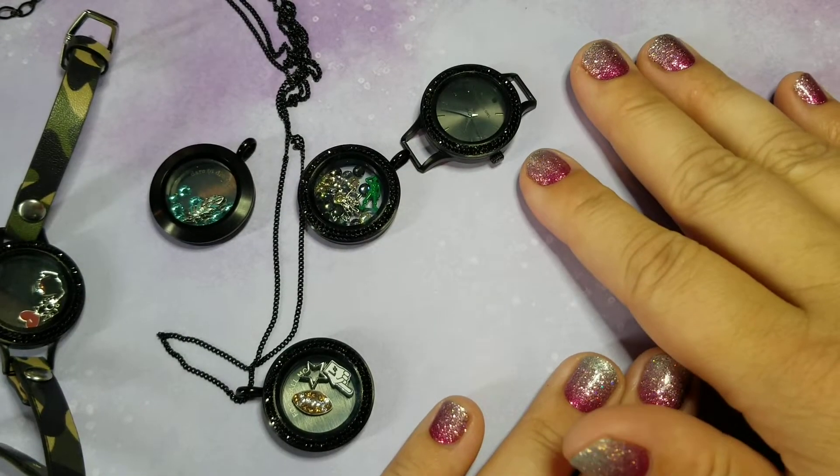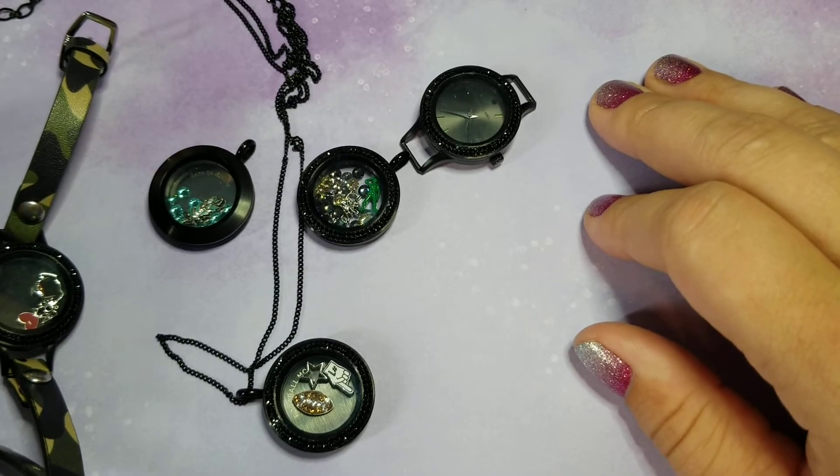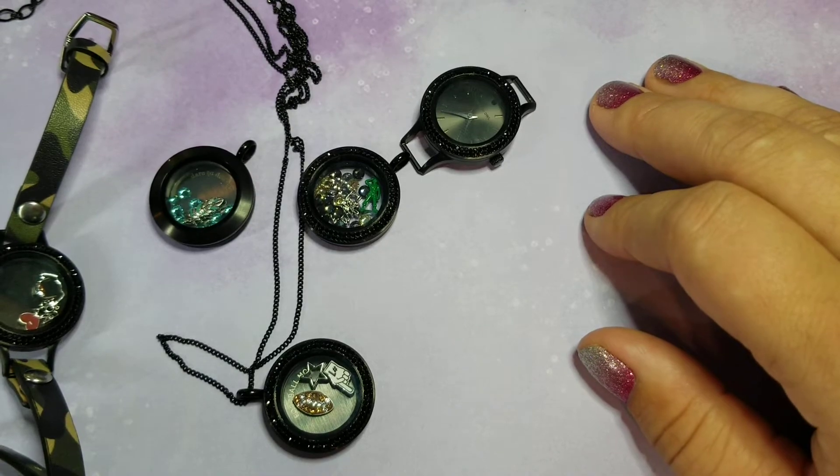Hello! We're going to talk a little bit more about some of the black jewelry pieces today that were launched in our fall collection. Hashtag OrigamiElRocks.